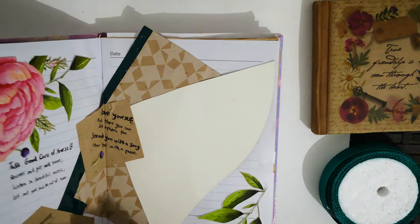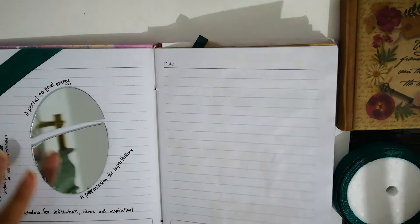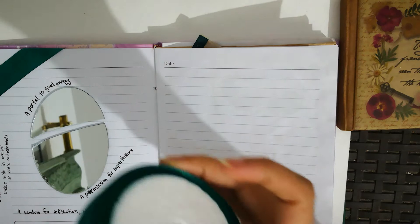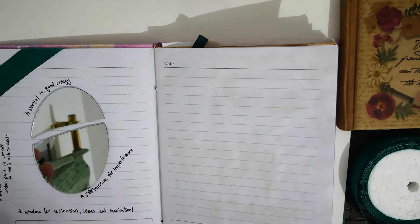Let's start flipping through it. When you start with it you first find this page which has a mirror in it and a green ribbon. This ribbon is from the same stationery that was near my house. A little story about this mirror - I had it for a long time. My mom gave it to me but then it broke in half, but it was the perfect half. It's not completely shattered so I kept it aside for so long, thinking it would have a use one day, and it actually did.